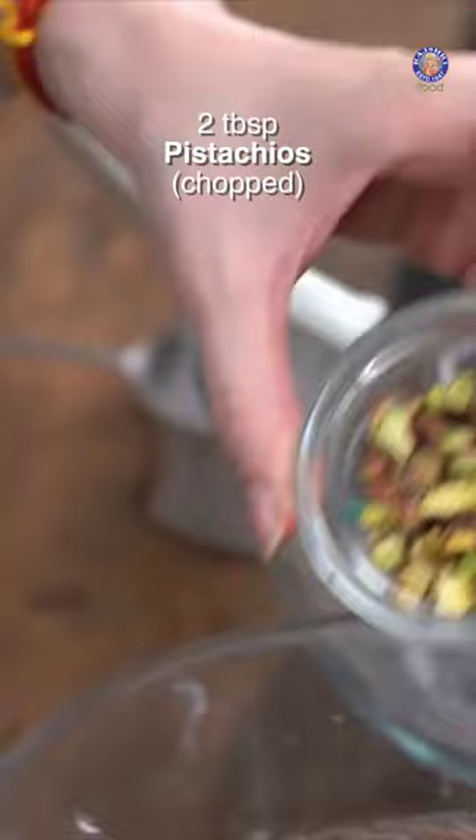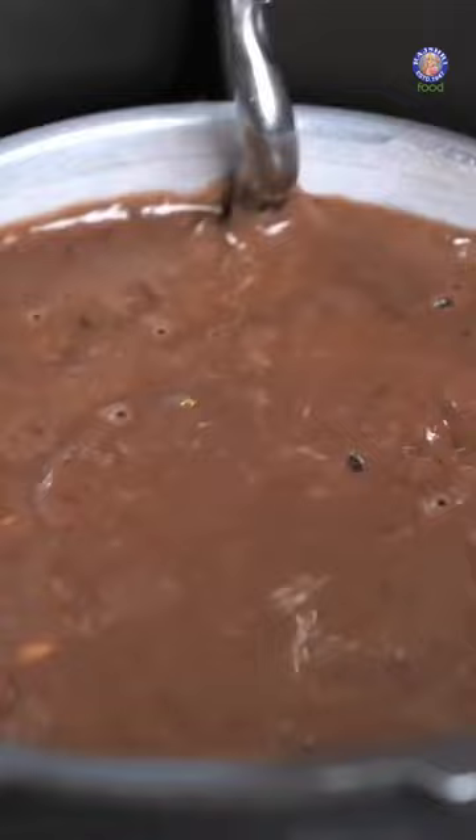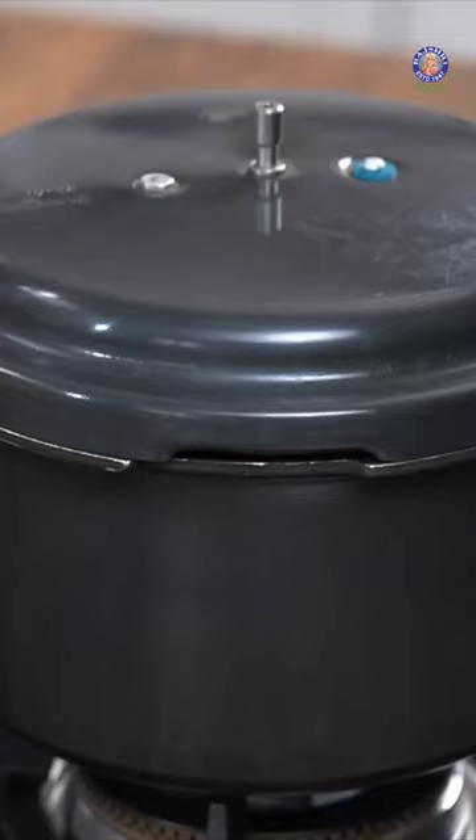Once the batter is nicely mixed, I'm going to add in the dry fruits — 2 tbsp of chopped pistachios, chopped almonds. I'm going to pour in the batter. The tin needs to go into the pressure cooker really quickly. Cover it.